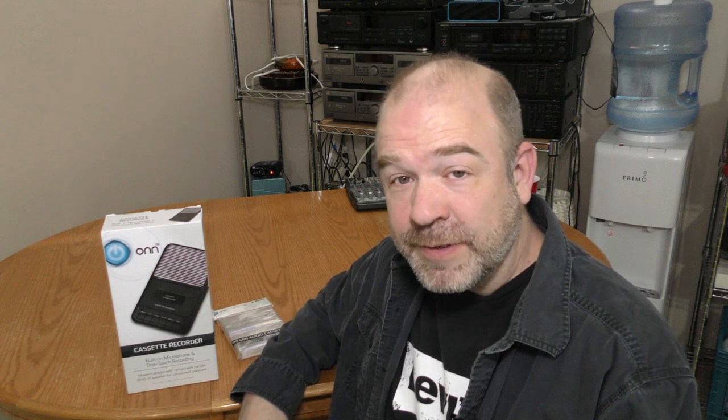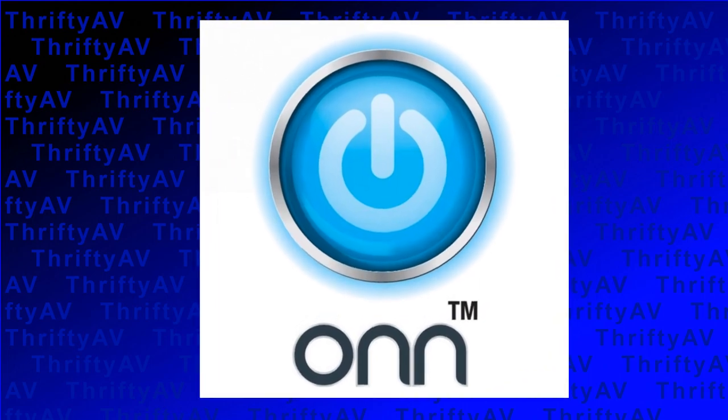I've heard this brand pronounced several different ways. I think it's supposed to be "ON," so I'm going to call it ON.